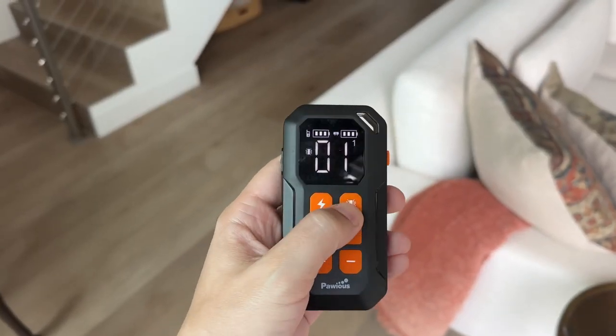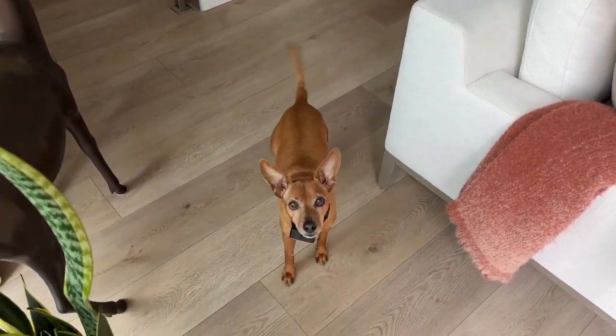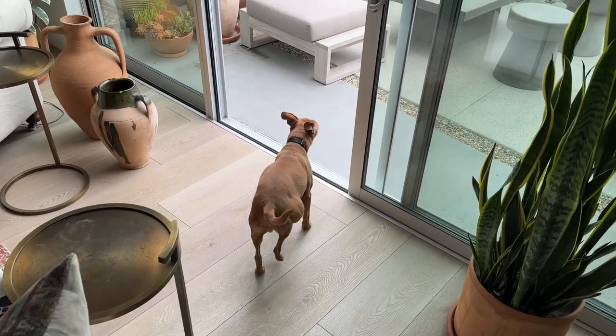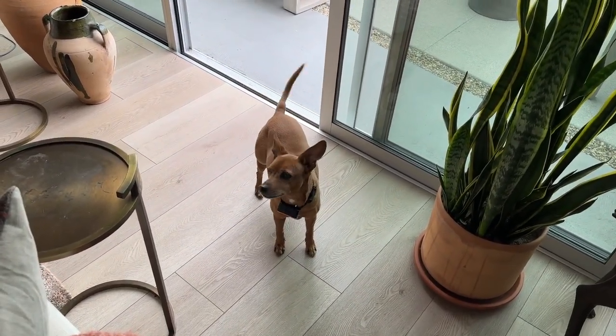Jax has learned that a vibrate means treat time, so we can always summon him from anywhere we want with a push of the button. He also knows not to go outside when the door is open, thanks to fence mode shocking him when he tries to pass the barrier.